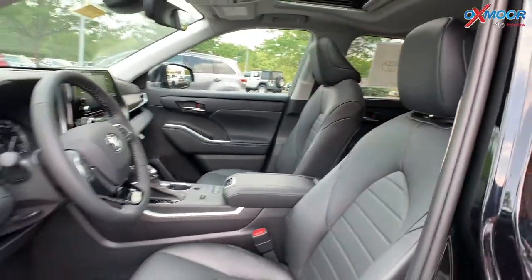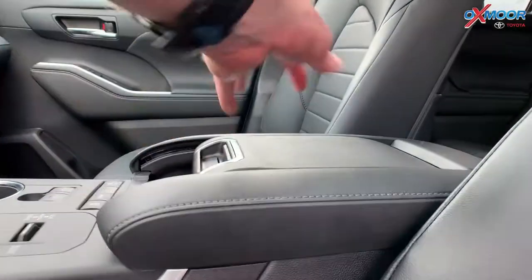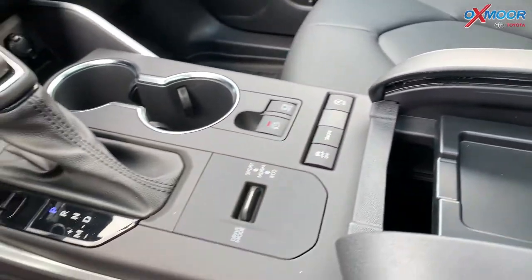There's also a wireless charger right in the console. If you pull up the top there, you will have a wireless charger, so you can throw your phone in there and not have to have all the cords and all of that.